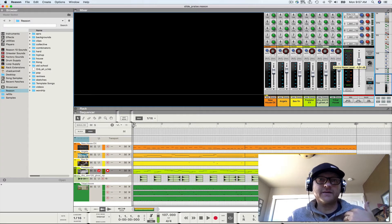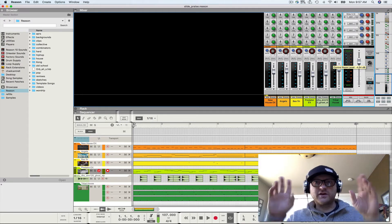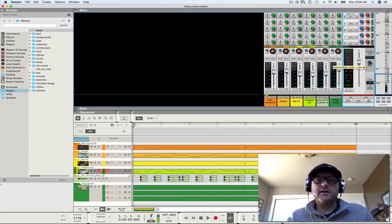I mix with headphones a lot, at least initially, just because I have a family — a wife and two girls — and I have neighbors. So while I'm concentrating, I want to block the outside noise out more than it is about getting a clearer sound in the early stages of mixing. But you want to utilize that control room output.